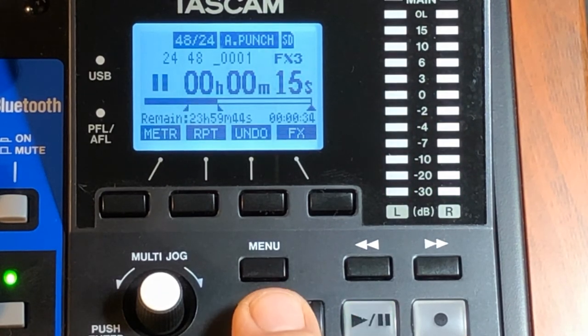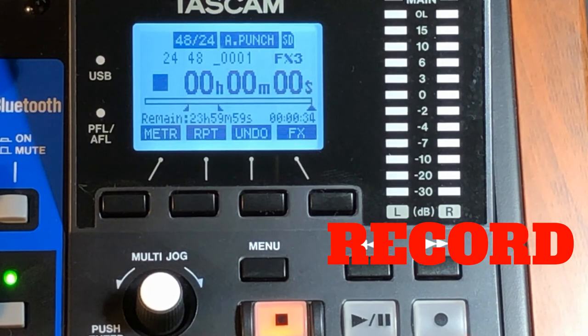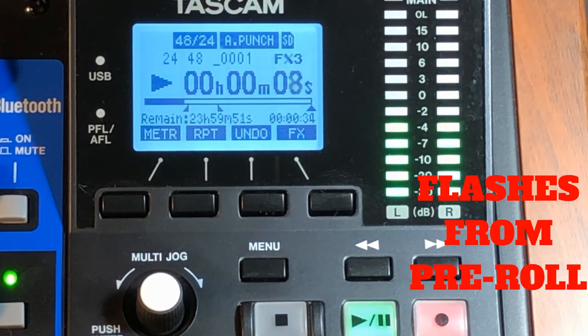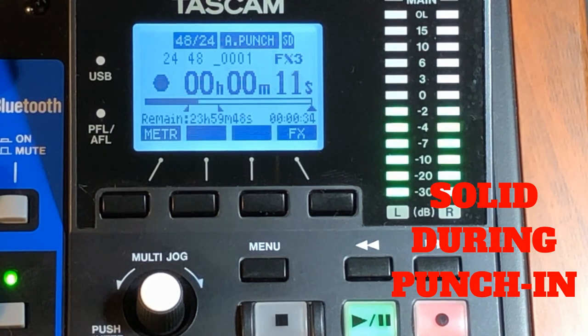Now we're really going to do it. Get back to the beginning and press Record. You'll get your five-second pre-roll, and while it's pre-rolling you'll see it flashing — like okay, pre-roll, get ready — and then around nine seconds it goes solid.